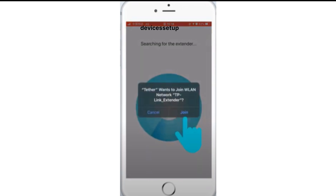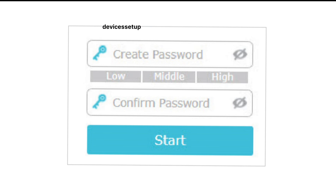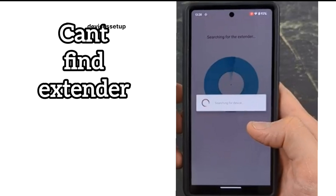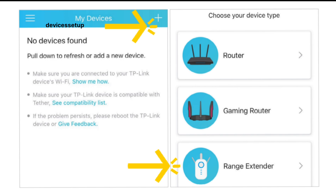The app will ask you to connect to the TP-Link underscore extender network, so click Join. Next, the app will search for your range extender. Once it is found, it will ask you to create an admin password for the device. If it can't find the extender, press the home button on your phone, go to the Wi-Fi list, manually connect to the TP-Link underscore extender network, and then go back to the app and start the setup again.